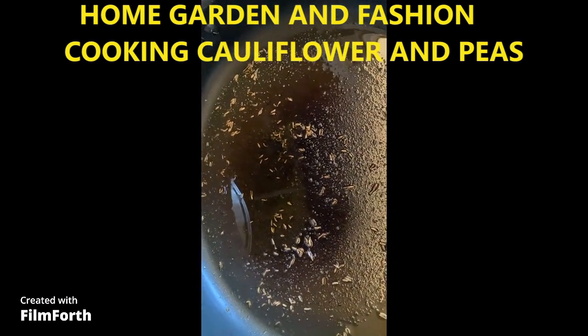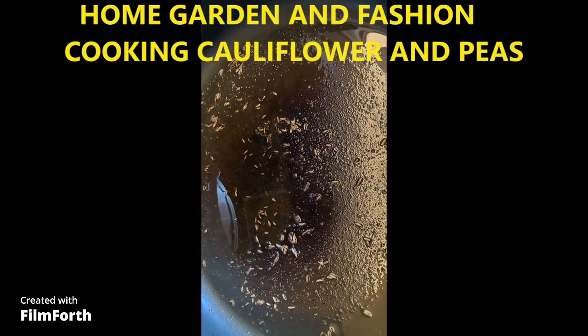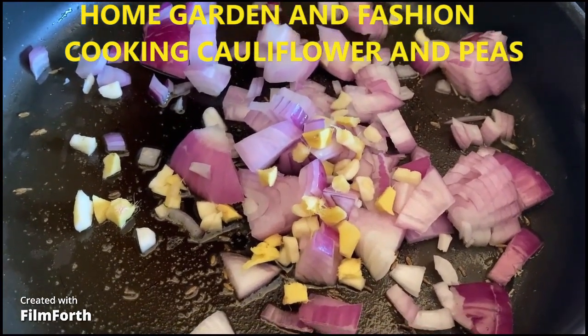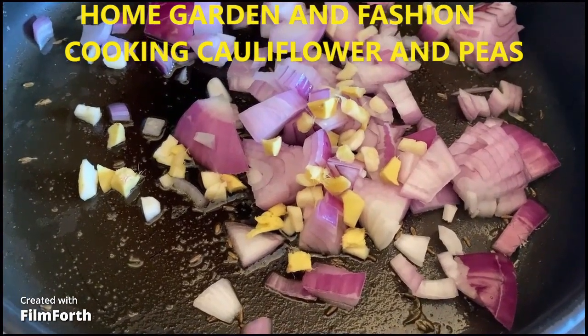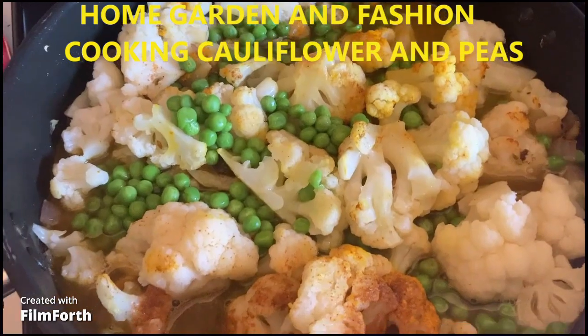I added a little bit of oil, a little bit of asafoetida, and cumin seeds. Then I added the onion, ginger, and garlic, and I'll sauté them until they're golden brown. Then I'll add the peas.